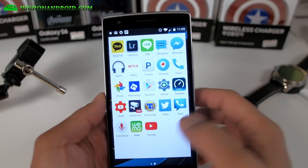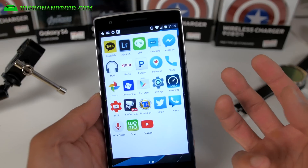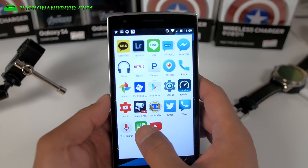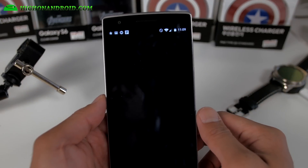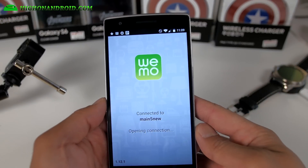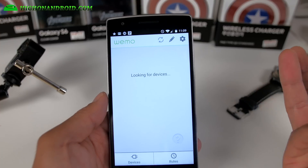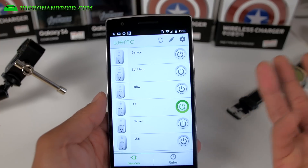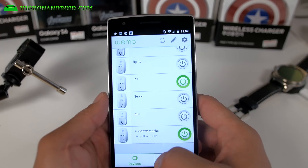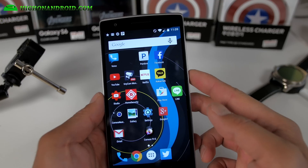I've got Line, Kakao, all the same apps, and WeMo. I can now control all of my WeMo through my Amazon Echo. I just say, 'Alexa, turn off lights, turn on living room lights.' I'll actually have a video on it soon on my main channel, so definitely check that out. I just got back from Asia and lost my English — you know, it happens.